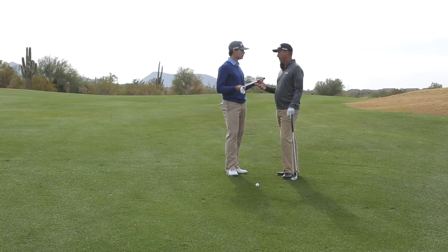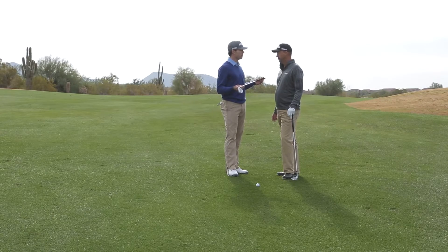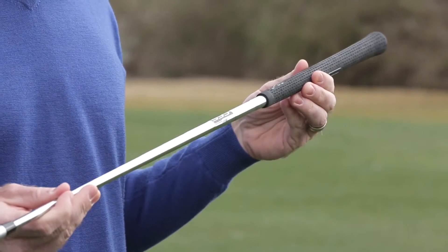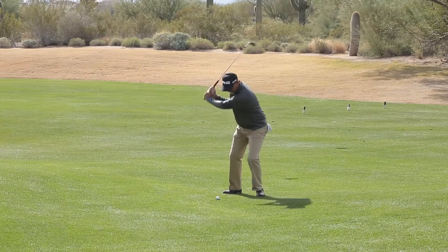Do you use a standard shaft or did you come up with something new there? Yeah, this is a brand new shaft called the CFS wedge shaft. What we've done with the Glide wedge is we've actually increased the overall weight of the club a little bit, but we've lightened the swing weight of the club, and that helps control the feel and the closure rate.